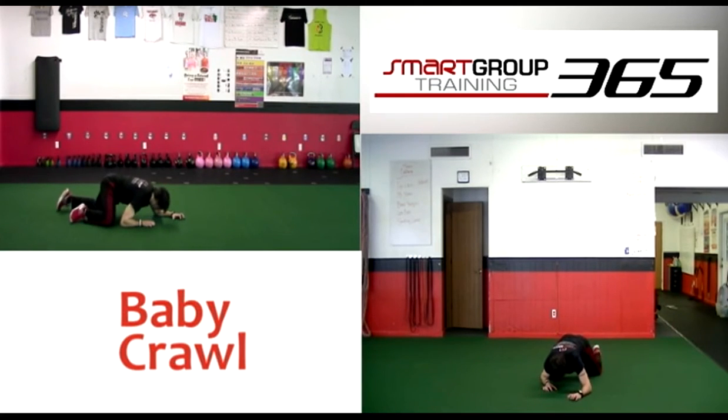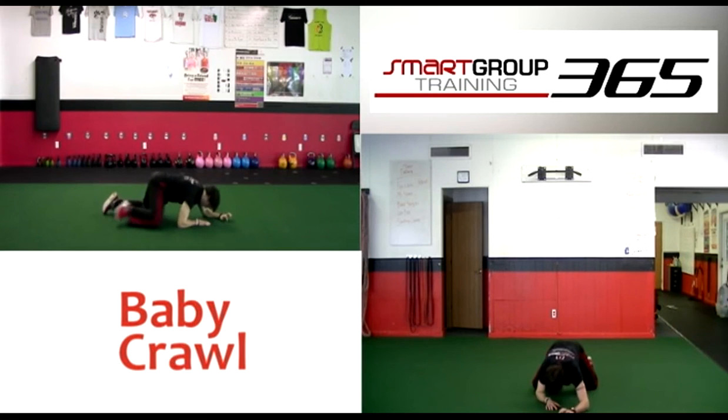Simply move together in a crawling. Keep the inside on the floor. Crawl with the opposite knee.